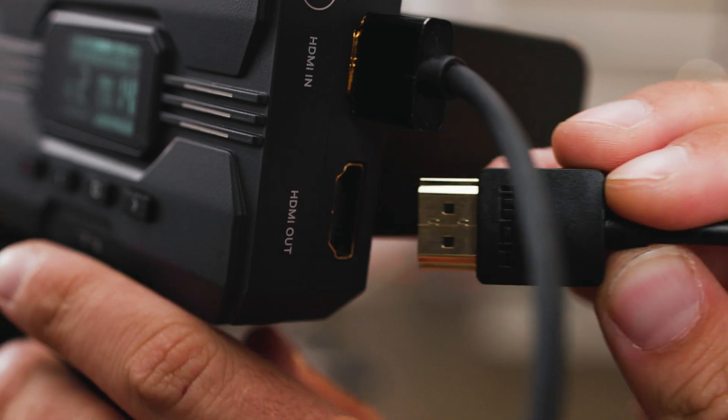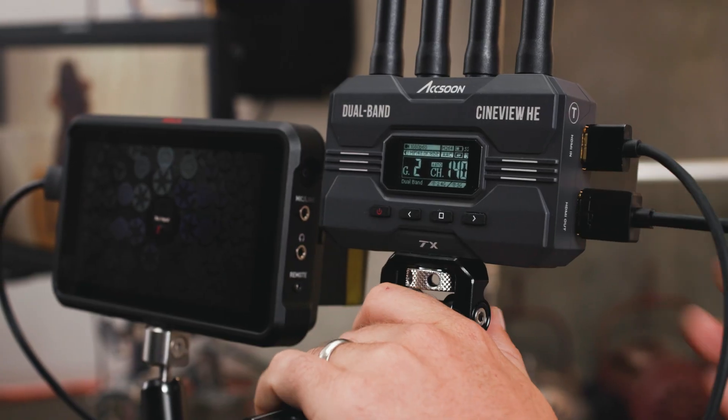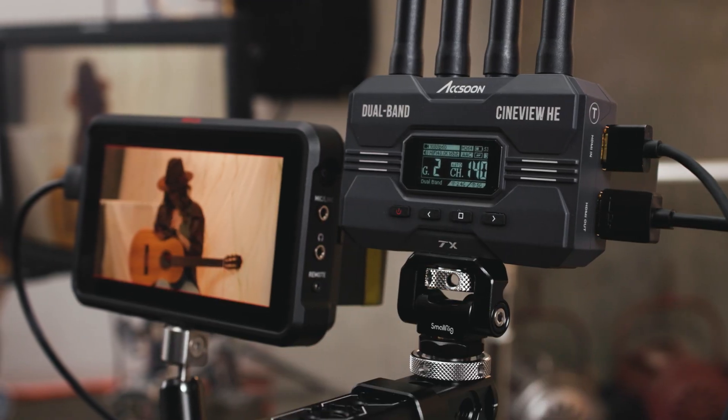The Cineview HE transmitter also has HDMI loop out, so you can run a monitor at the video source.